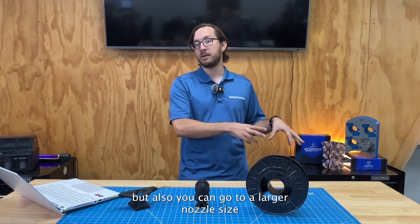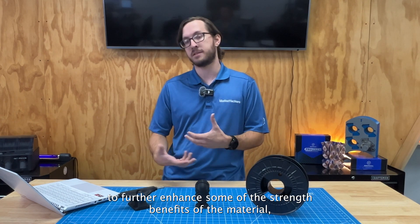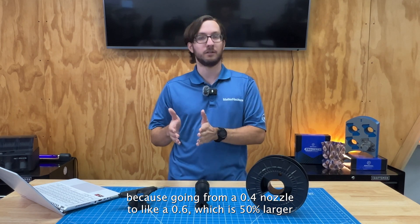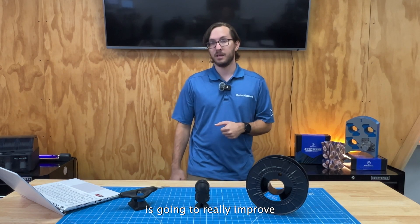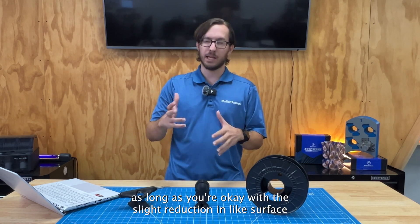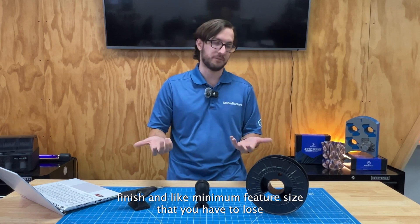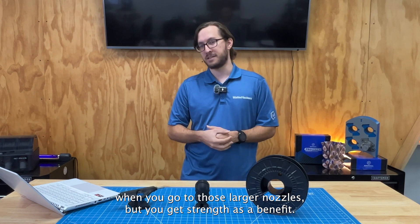You can also go to a larger nozzle size to further enhance some of the strength benefits of the material. Going from a 0.4 nozzle to a 0.6 — which is 50% larger — or a 0.8, which is twice the width, is going to really improve your interlayer adhesion and make your parts even stronger. Just be okay with the slight reduction in surface finish and minimum feature size that comes with larger nozzles, but you get strength as a benefit.